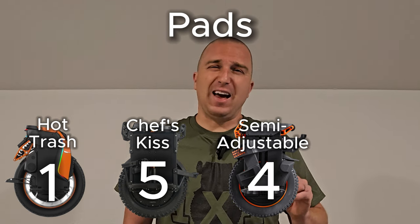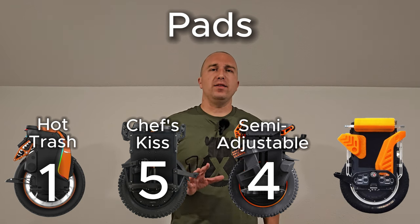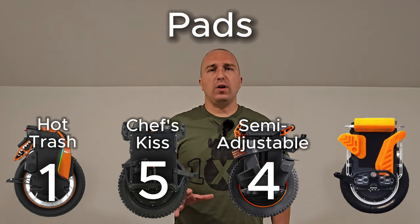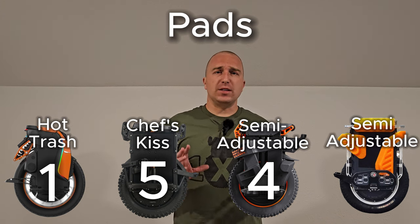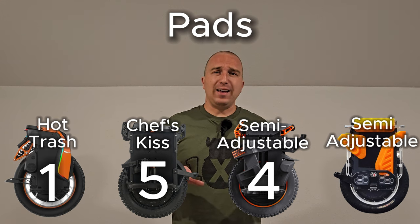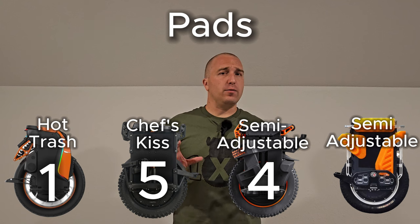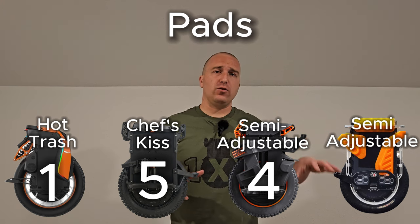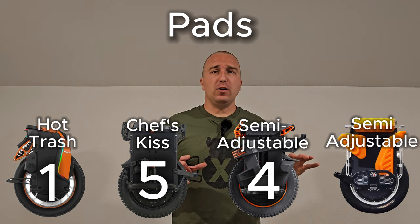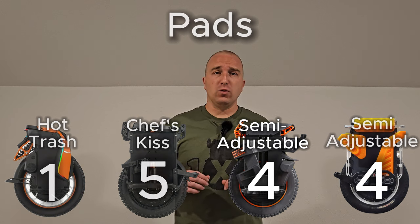The Commander Mini's pad design is very similar to the Extreme — adjustable up and down, and like the Extreme, it does a very good job protecting the wheel, with both acting as a fairing system. The Commander Mini similarly earns itself a 4 out of 5.